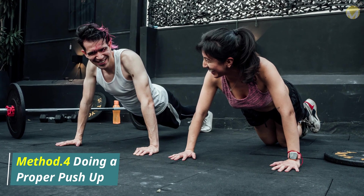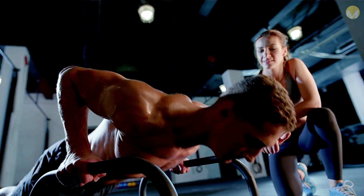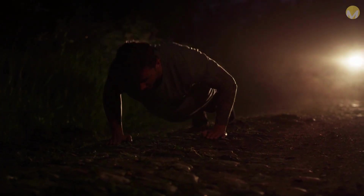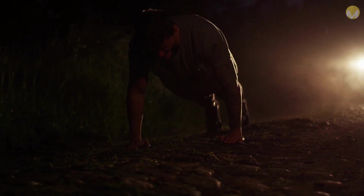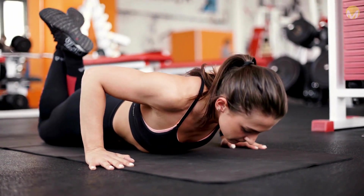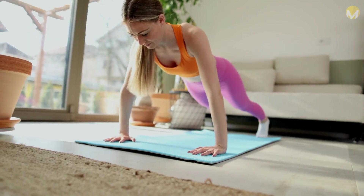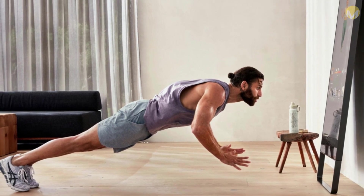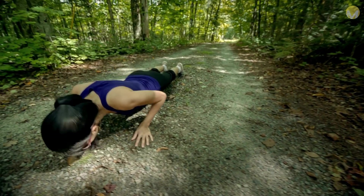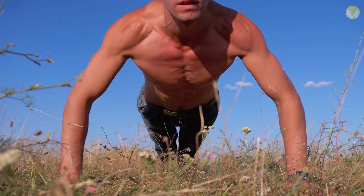Method 4: Doing a Proper Push-Up. Begin in a high plank position. Place a mat on the floor and get on your hands and knees. Your arms should be straight and your hands positioned underneath your shoulders. Then straighten out your legs and ground your toes into the floor — now you are in a high plank position. Your feet should be slightly apart. If you have a floor-length mirror, you can do your push-ups in front of it and check that your back stays in the proper position the whole time. Exhale as you push back up.